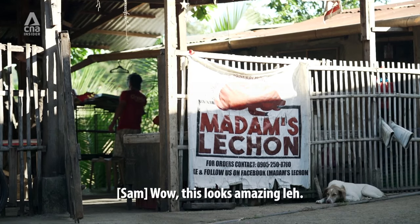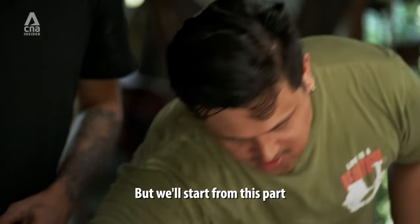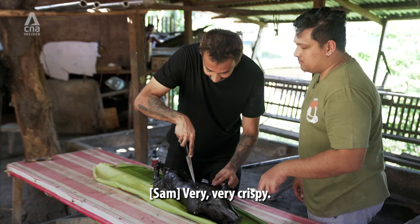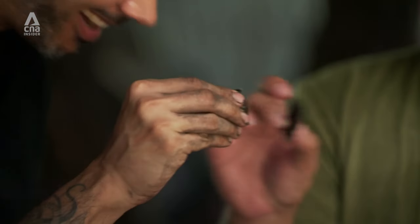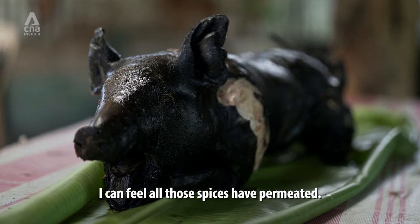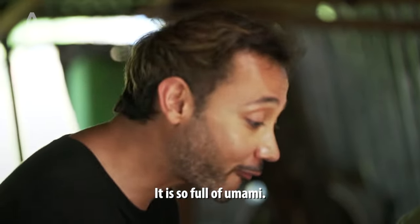Ooh. Wow, this looks amazing. You can smell the charcoal. We'll start from this part since it's the crispiest part. Very, very crispy. Skin tubes. Mmm. How was it? It's so crispy. It tastes like a really good lechon. I can feel all those spices have permeated. It is not salty — it is so full of umami.